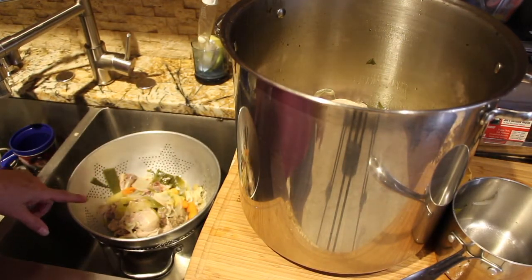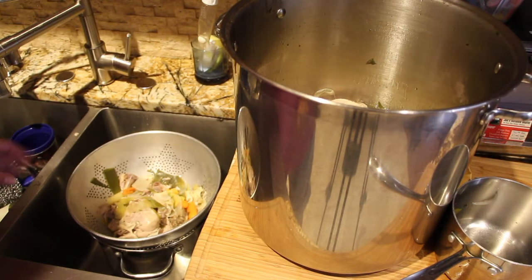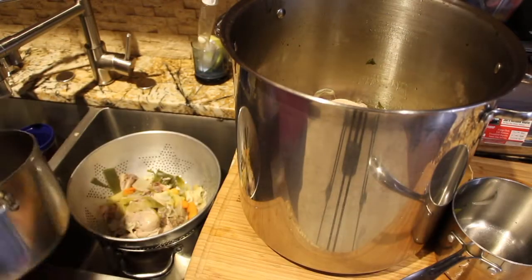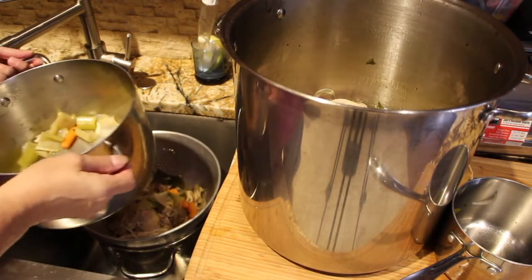Once the chicken cools down, I'll take the meat off the bone. Right now it's too hot for me to handle, so I'll place all of this right in this pot.